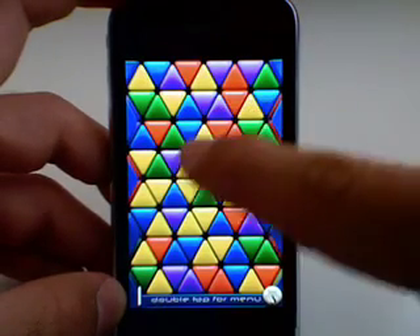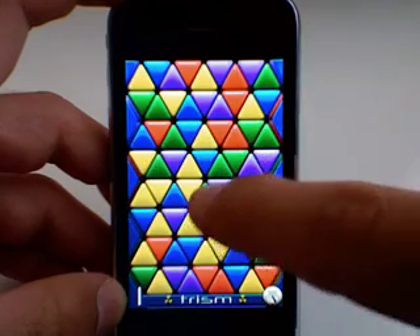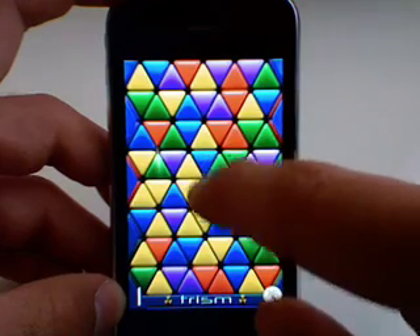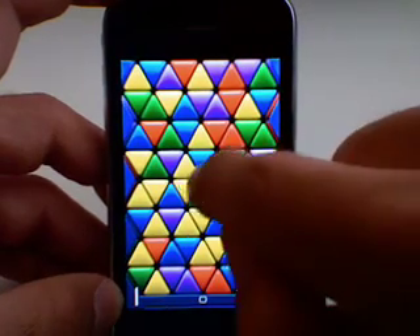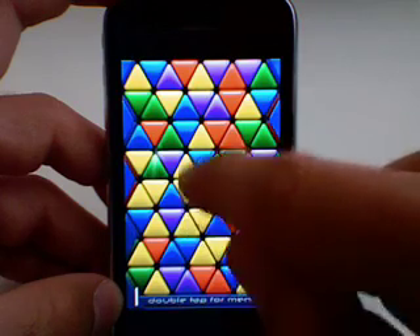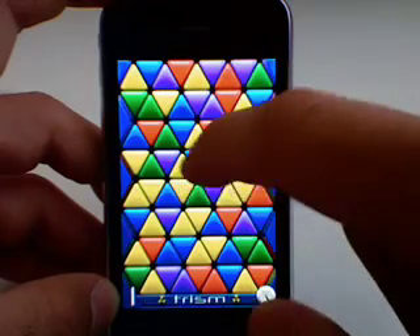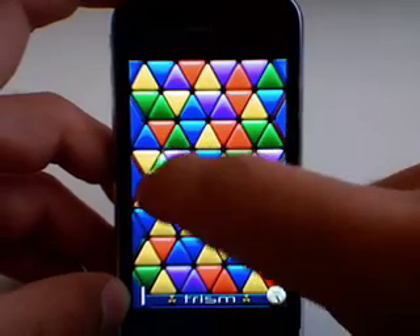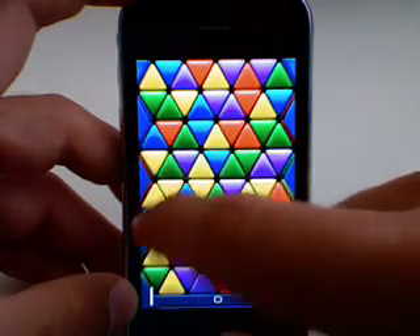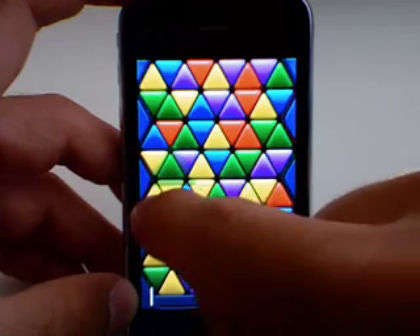You have different triangles where you have to connect three or more triangles on the flat edges. What I mean by the flat edges — you can't connect the triangles by a point. For instance, right here in the middle there's a blue triangle and a green triangle connected by a point. That doesn't count.